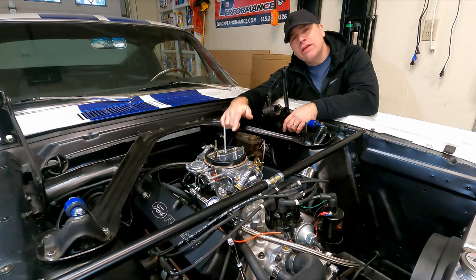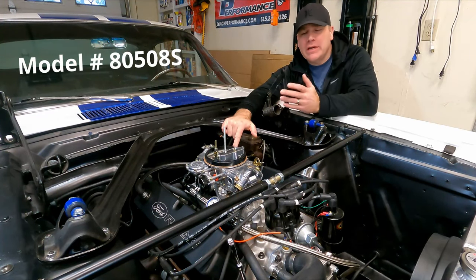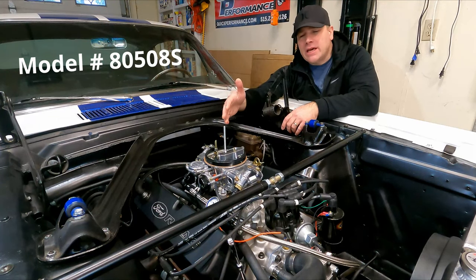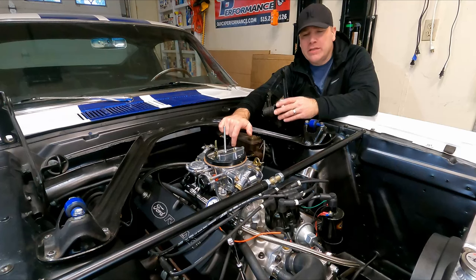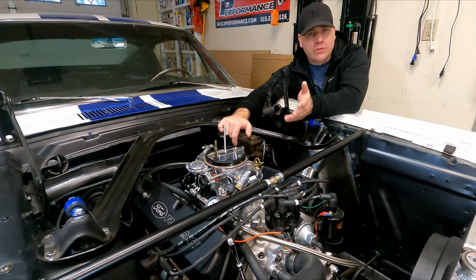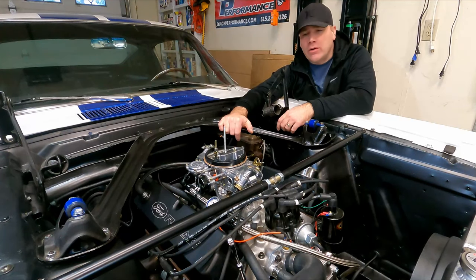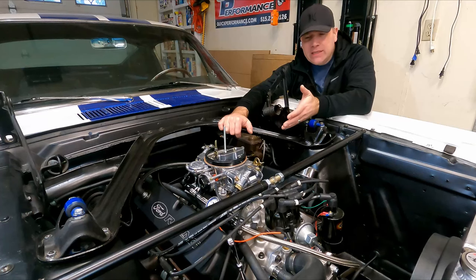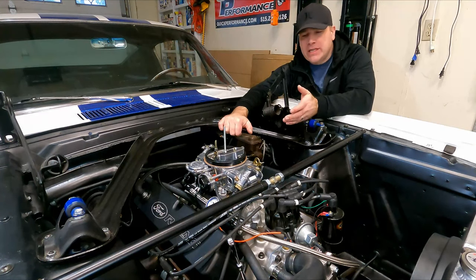What I have here is a Holley 4160 — very popular, very common Holley carburetor. It's 750 CFM. It's got vacuum secondaries instead of mechanical secondaries, but if you have mechanical secondaries, it's a very similar process to dialing in these idle mixer screws. I've also got electric choke. Again, this is a very common carb, very easy to set up, and we're going to go through the various steps of what we need to do.